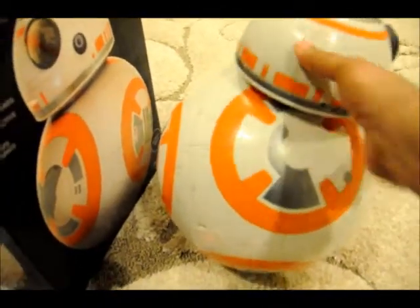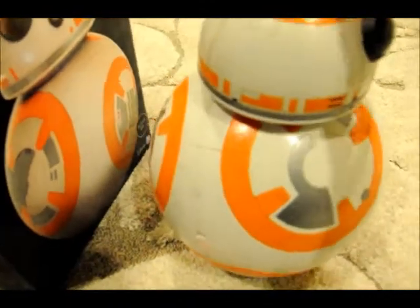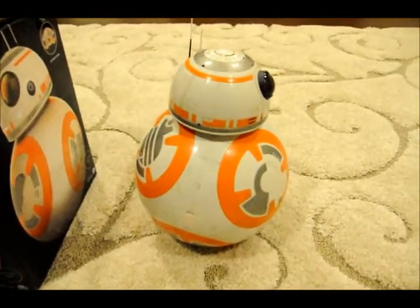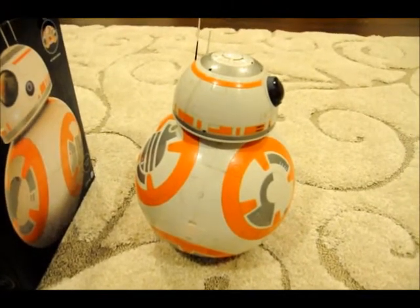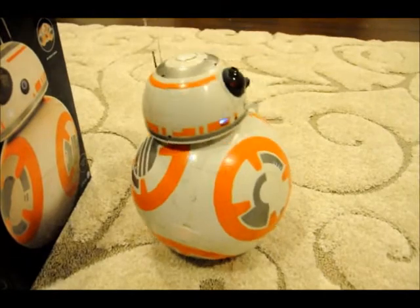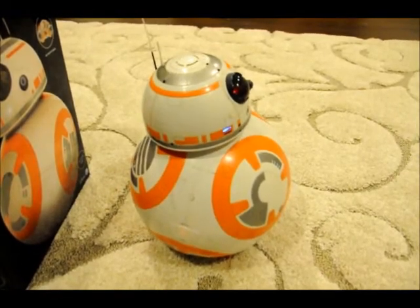So to put it on — once it detects that the head is on, that is very cute.